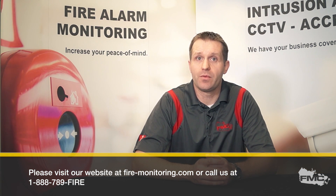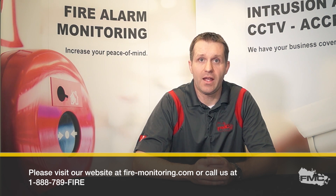That's it, you're done. Thank you for your time. If you have any questions, please visit our website at www.fire-monitoring.com or call us at 1-888-789-FIRE.